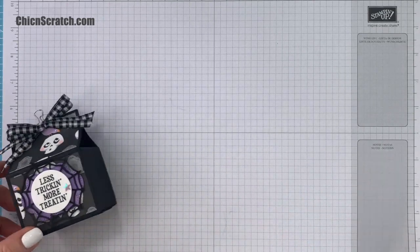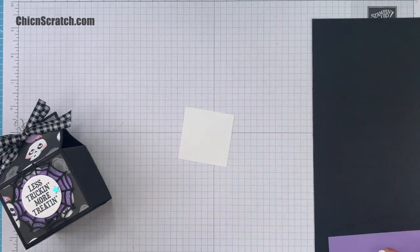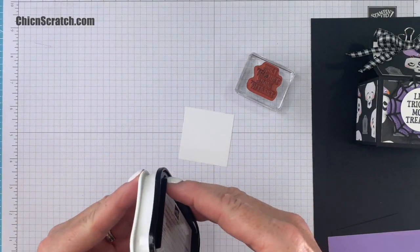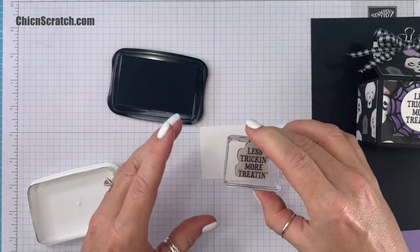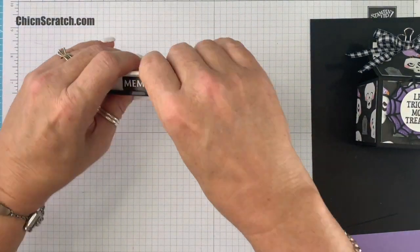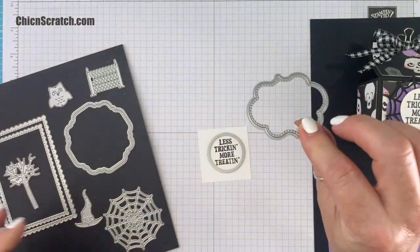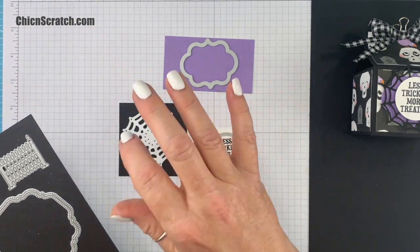This is the first project we're making — isn't it cute? Here are the supplies. We're going to start with the stamping, which is this little greeting right here: 'Less Tricking More Treating.' I'm using Memento ink. These are the dies that we're using, and we're going to cut this out using that circle. We're also going to cut this out using the Highland Heather cardstock and then the spider web with the Basic Black.